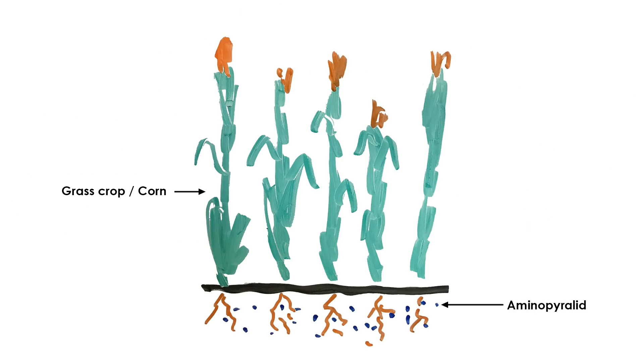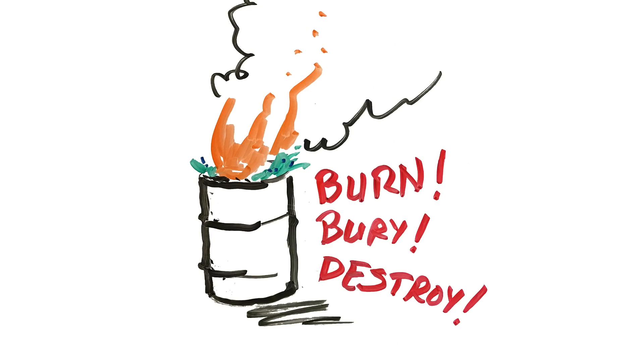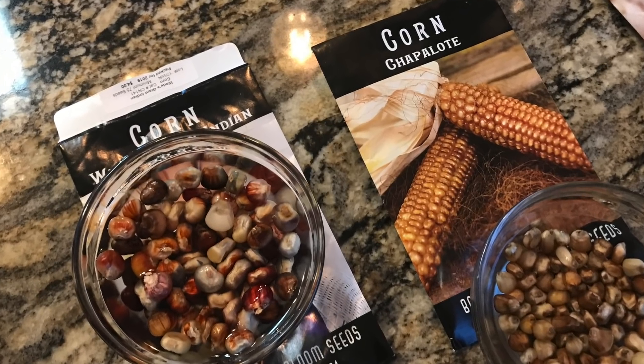So to take up the aminopyralids, we're going to plant a monocot plant that is not affected by grazon. The aminopyralids will be drawn up into that plant — at least that's our hope. We'll chop that plant down, and that will be a sacrificial crop that we will use to remediate our soil. Then come fall, we'll be able to plant some new crops in there and hopefully it'll be good. So I'm going to plant corn, and I'm going to go ahead and sow my corn in the midst of my tomatoes now to get a head start.